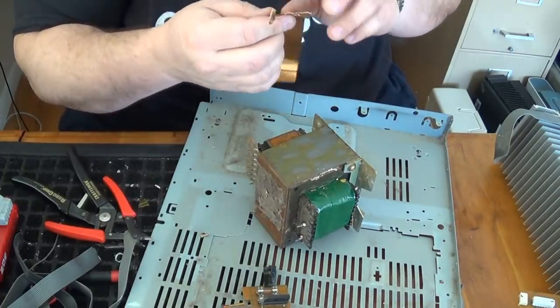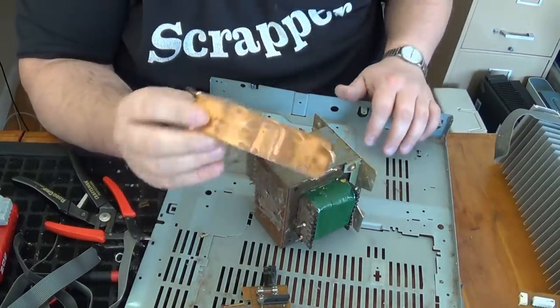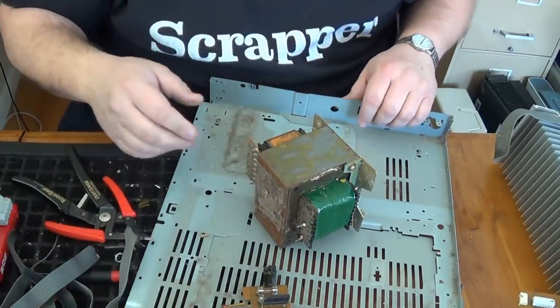Here it is — here's that big chunk of copper. Of course it's got a layer of glue or something on it, but still copper.